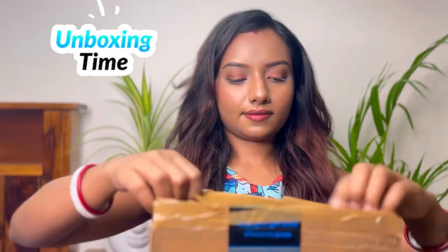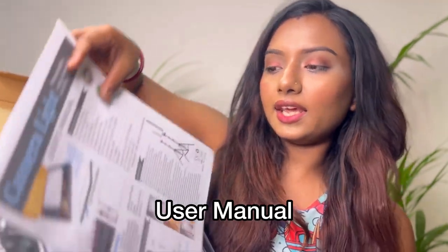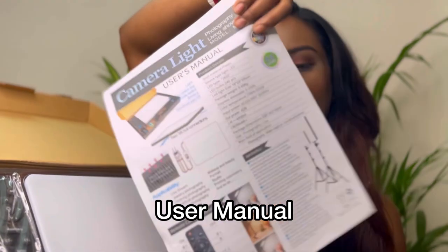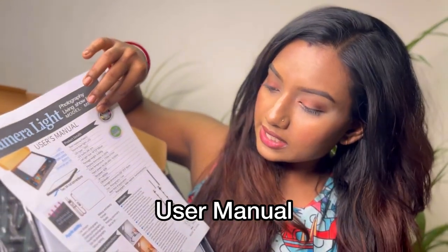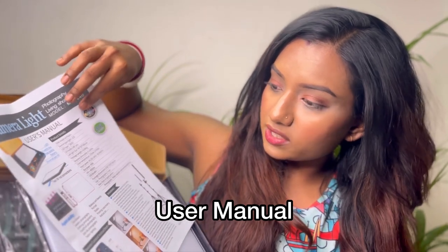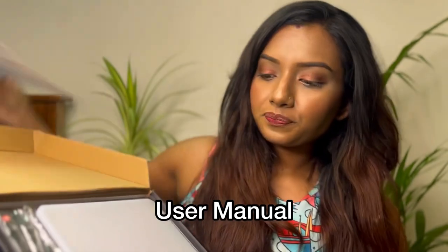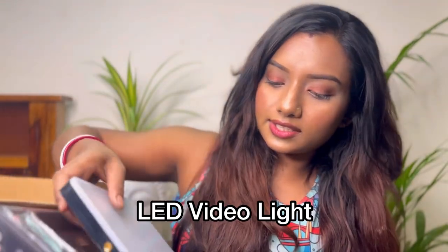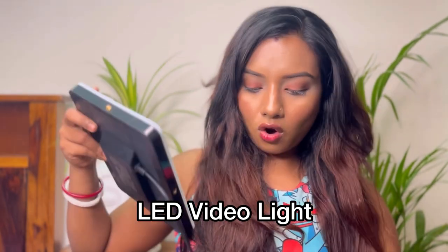This is the outer packaging, and the outer packaging is very good. Let's see what is inside. First, here is a manual — it has written what is inside, product details, applicability, remote control instruction, and warnings.